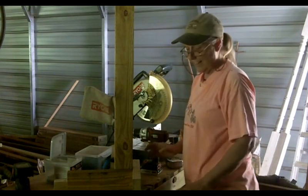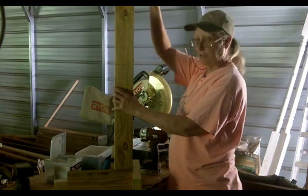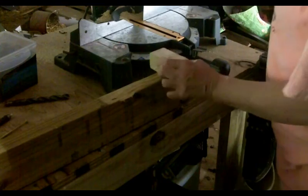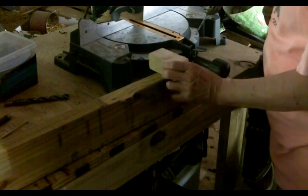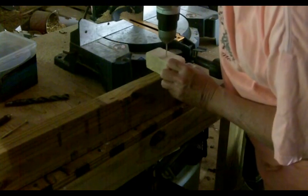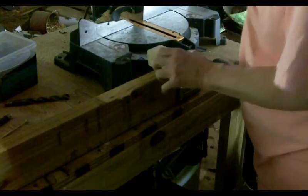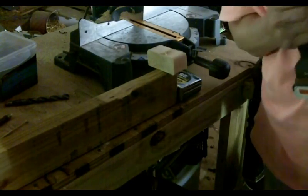Once that's done, we put the cross piece on up here. I try to center it up, and it's flush with the top up here. For this, I definitely want a pilot hole, because it will make a mess.